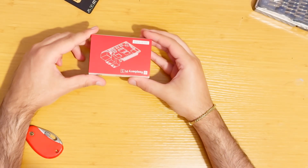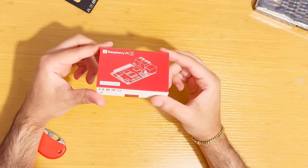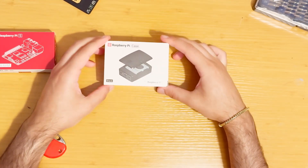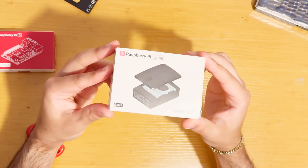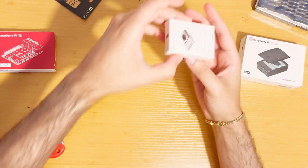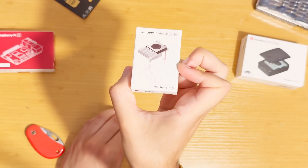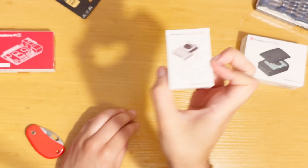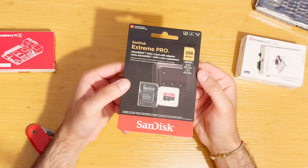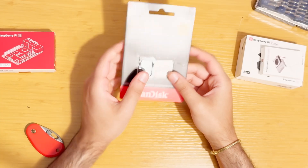Given that both Ubuntu and Raspberry Pi are based on Debian, I know he's likely to feel at home. I opted for the Raspberry Pi 5 with 16 gigabytes of RAM to ensure optimal performance, especially given the variety of tasks he's planning to use it for. I also got a case and an active cooler. For the operating system installation, I chose a SanDisk Extreme Pro 256 gigabyte micro SD card.